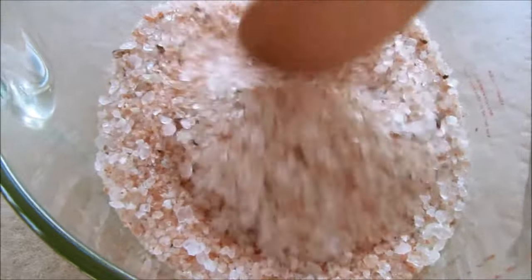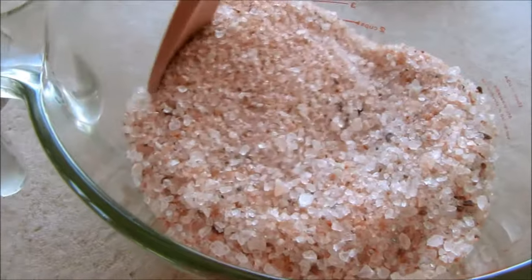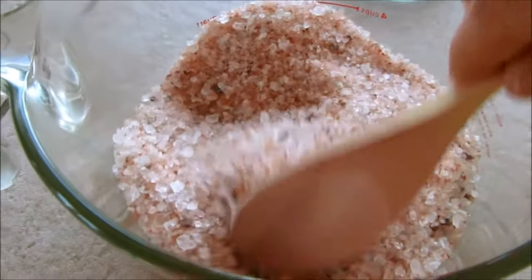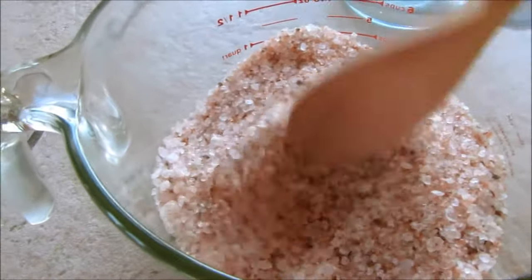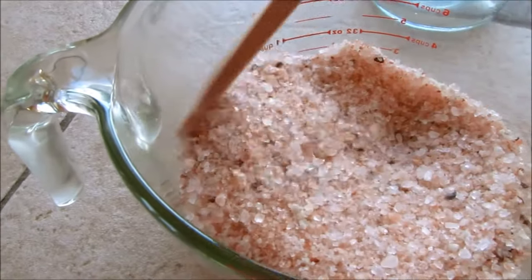In a big bowl, just mix all your salts together. If you wish to add some dried herbs like rose petals, or if you want to add an essential oil, you can do so now. But I just like to use pure bath salts, so I'm not going to add anything to mine.